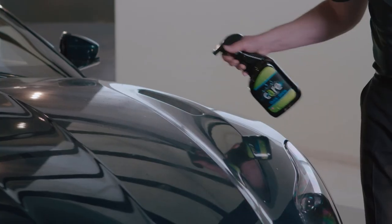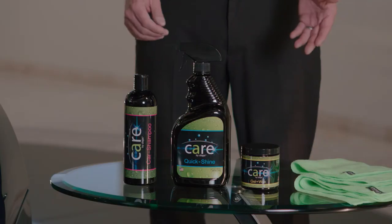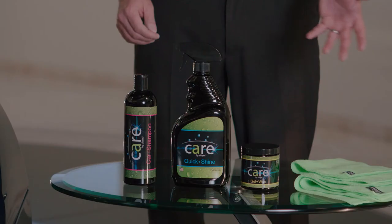This five-piece car care kit includes a 32 ounce bottle of SilaJet Quick Shine, a 16 ounce bottle of SilaJet Car Shampoo, an 8 ounce jar of SilaJet Gel Wax, and two microfiber towels.